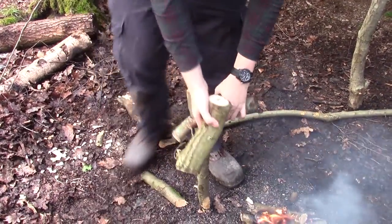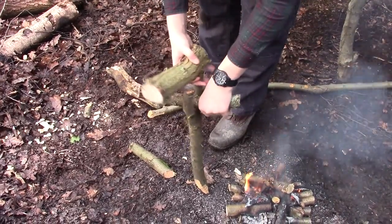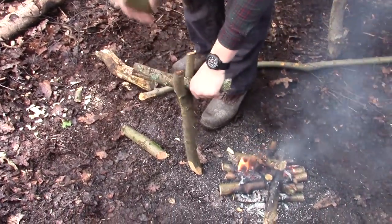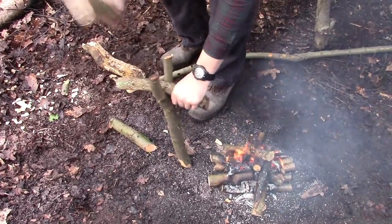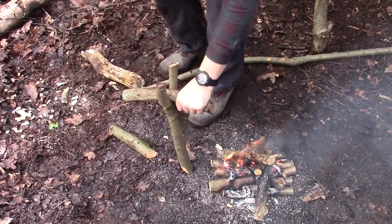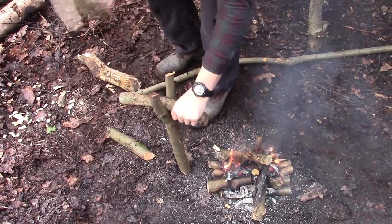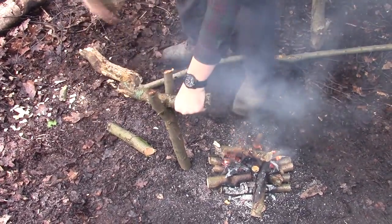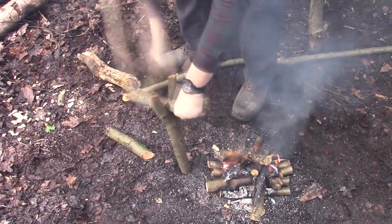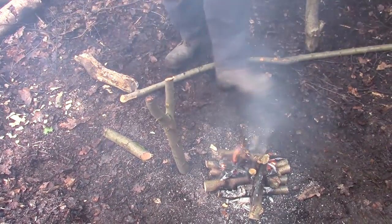We're going to choose where this goes, point the Y towards the fire, and then baton it into the ground. I put a stick in the middle here because it just makes it easier to whack it into the ground. You've got to be careful at this stage that you don't break the Y, because if you break it you've got to start all over again. It needs to hold its position rather than be incredibly strong, so that will do fine.